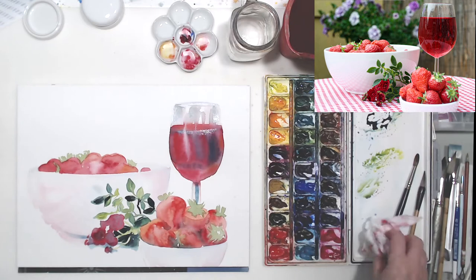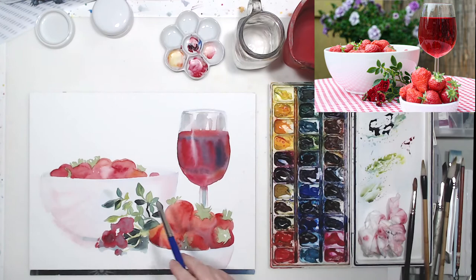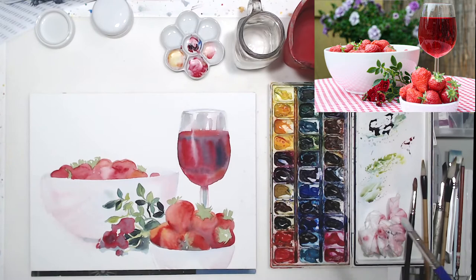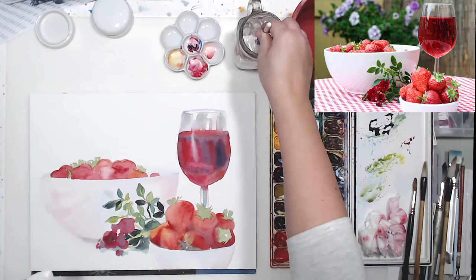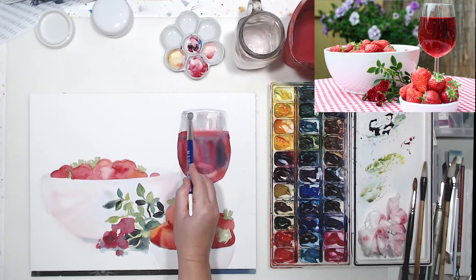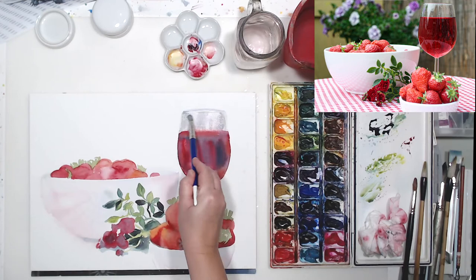I had some paint run over on that white bowl, so I'm going to clean it up a little bit with my stiff brush and clean water, and maybe lift even more highlights on the wine glass before I continue. It's important to really look at your reference photo, especially if you don't have a huge amount of experience painting, because the more you look at it the more you see all the different nuances - very subtle color variations in red - that you never noticed before, and you will be able to capture them accurately in your painting.